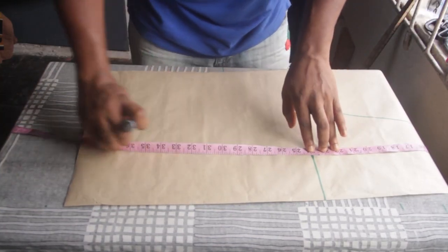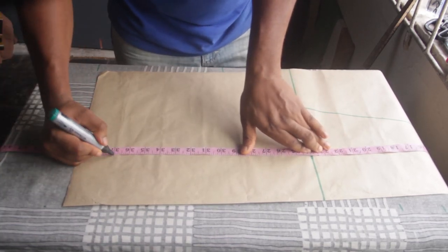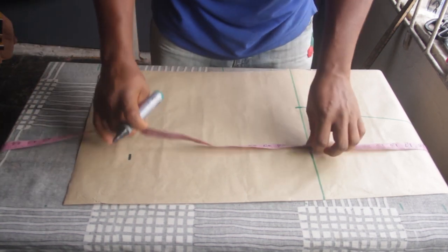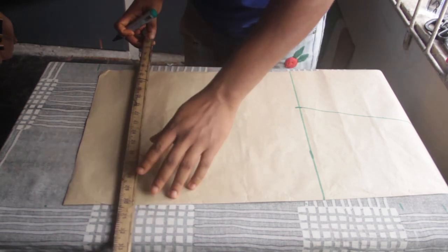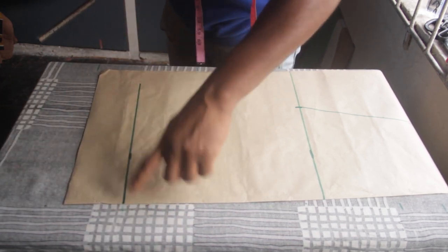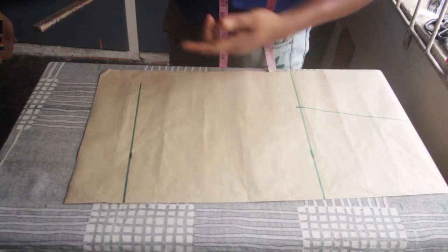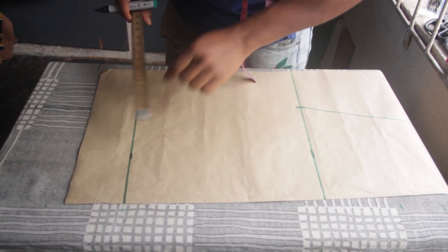I'm going to rule another straight line from top all the way down to the bottom. When done, come to the bottom part — at the hip we placed 9 because the hip was 36 divided by 4 equals 9. You're going to come down to the bottom and place the exact same measurement there.